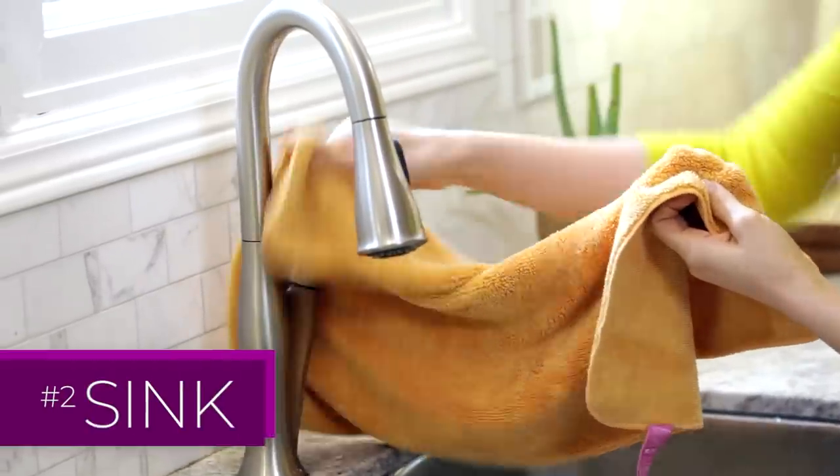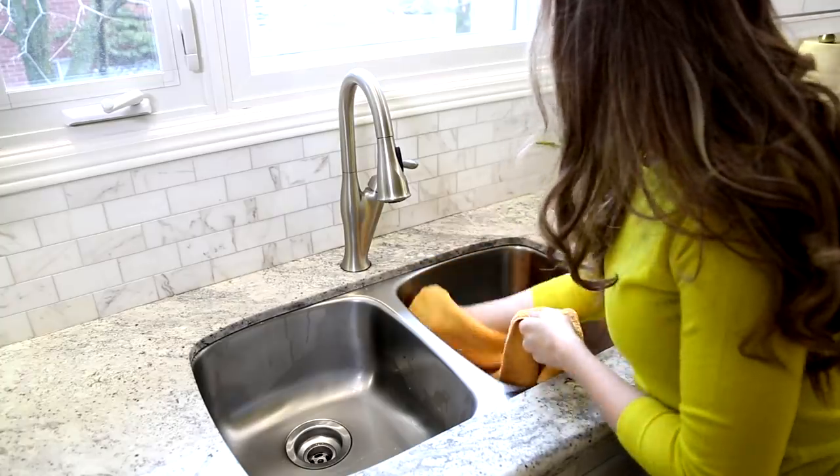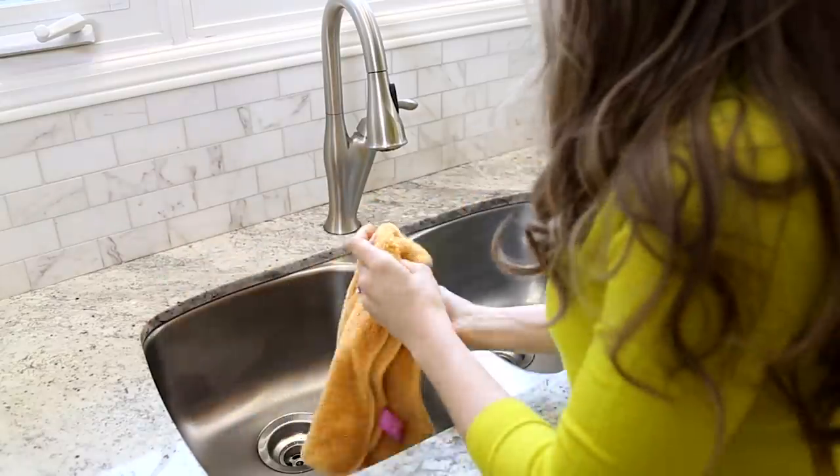To get that professional high polish shine on your sink, I'm using our fluffy utility cloth to get rid of all of that moisture and all of those streaks.